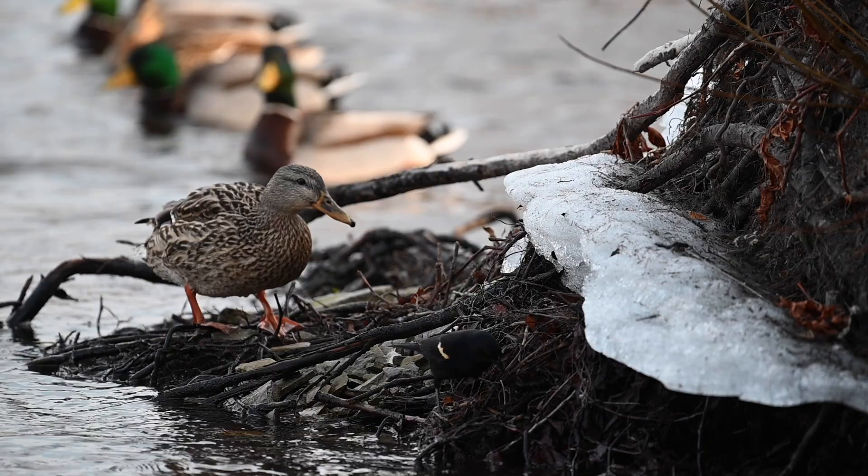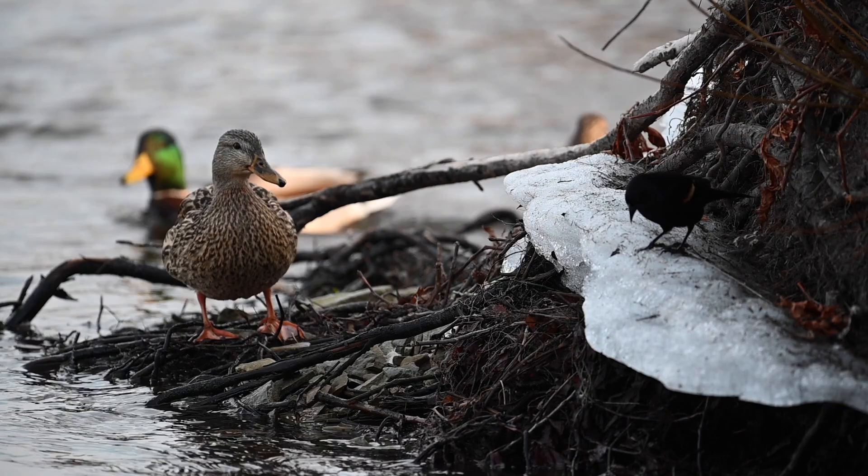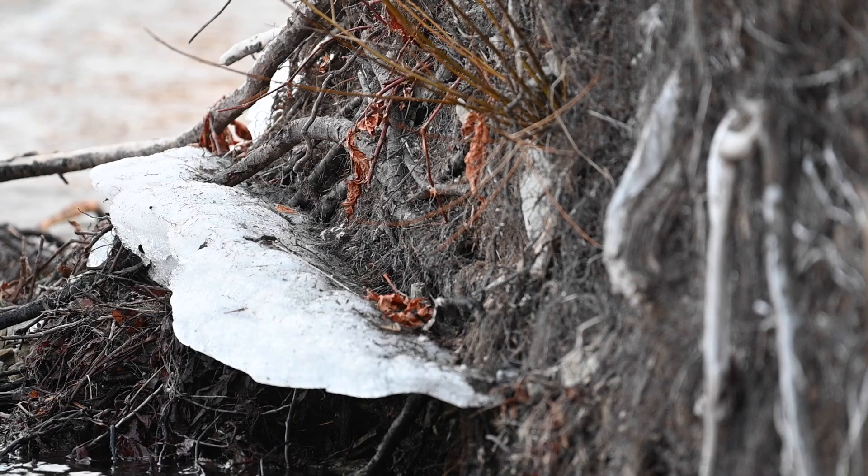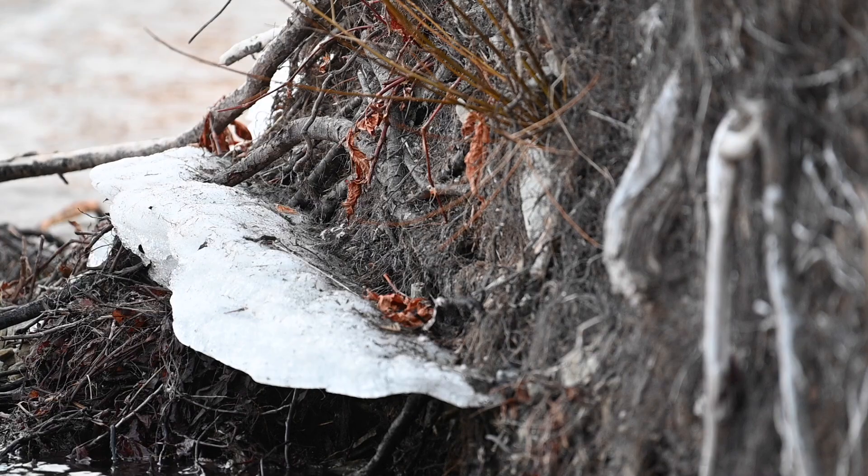We've got some red-winged blackbirds coming back in the area. I have to say I'm pretty impressed with this camera — it's a little bit overpriced in my opinion, but still a pretty good camera. Would I jump from the 750 to the 780? I don't know — I think that's a question you're going to have to ask yourself.